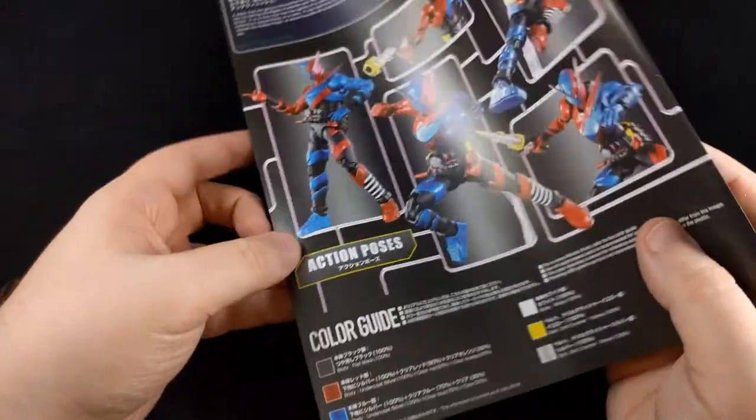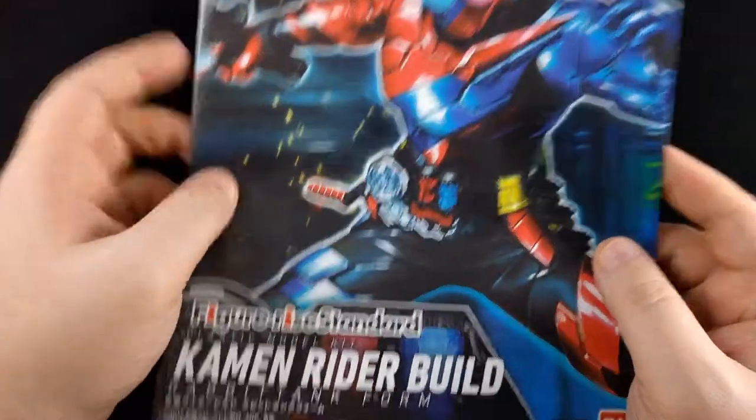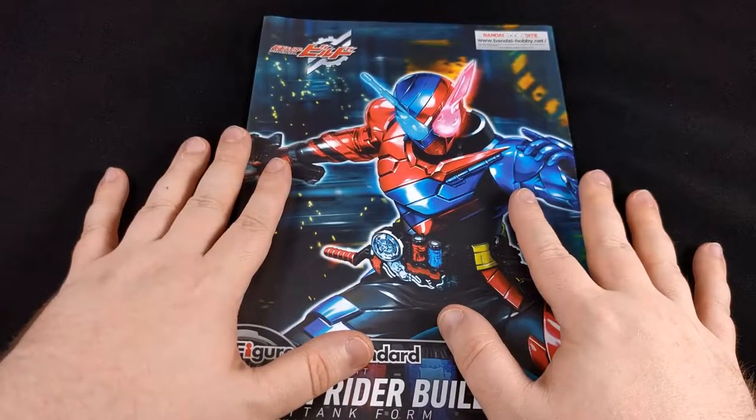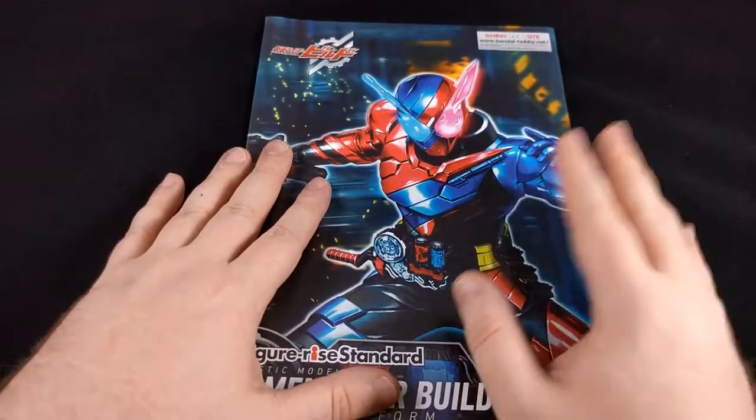Thanks all for hanging out again and checking out another unboxing. This one will get added to the log of stuff that I gotta do. But anyway, guys, see you soon.